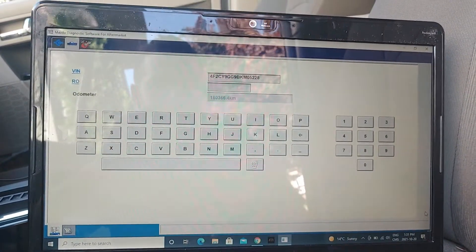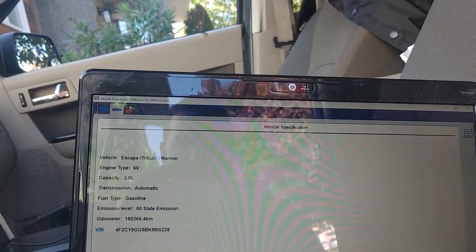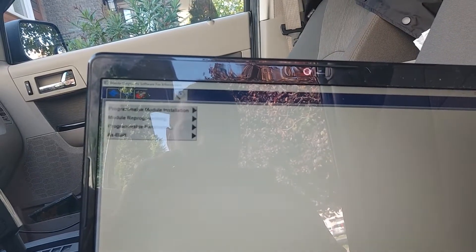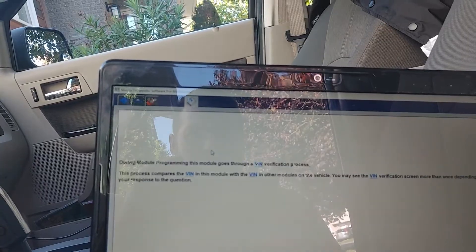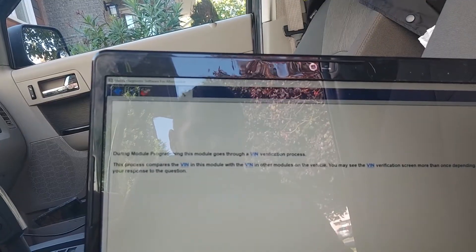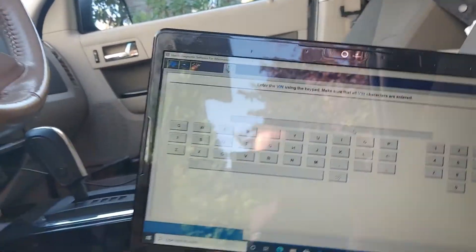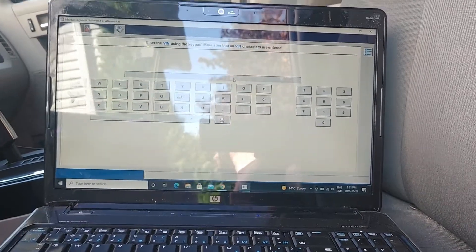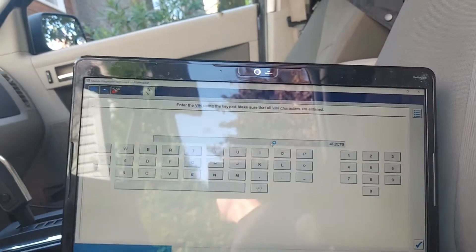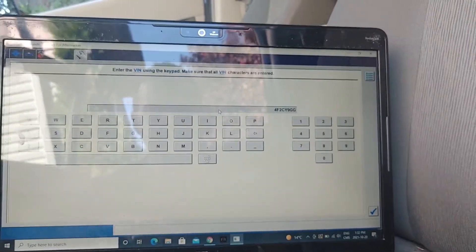There is my VIN. Now we are gonna come into PCM programming — that little toolbox up here — we're gonna go into module programming, module reprogramming, and then into the PCM. During the module reprogramming, this goes through a VIN verification process which compares the VIN in the module. We're keeping the key off right now. At this point we're gonna enter the VIN one more time: 4F2CY94F2CY9GG9BK.